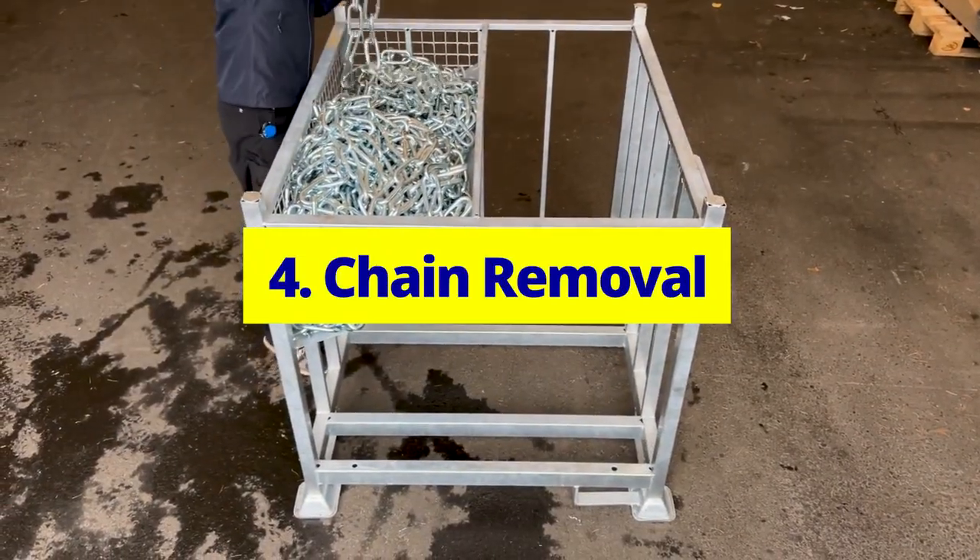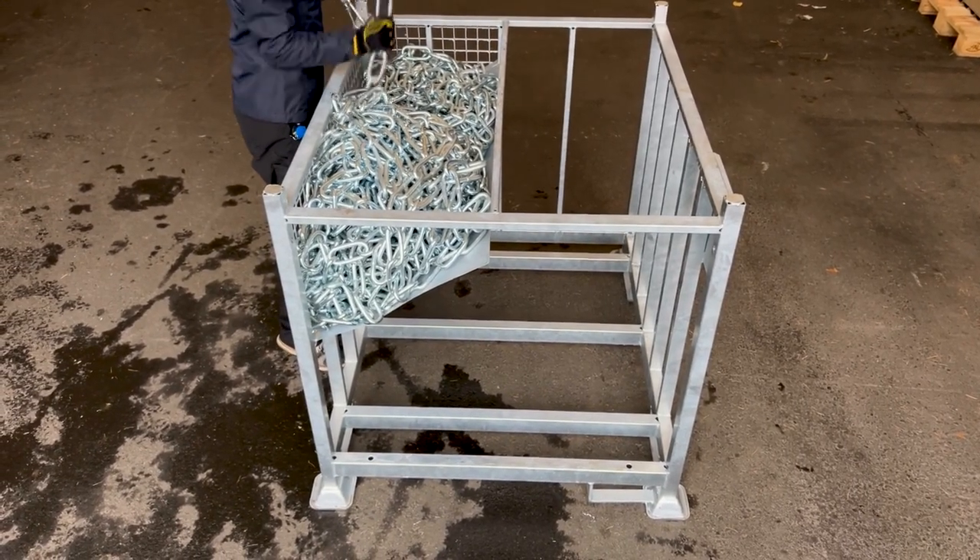Chain Removal. Retrieve the chains either from the top or the side of the crate.